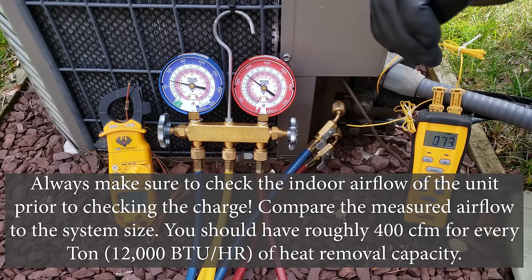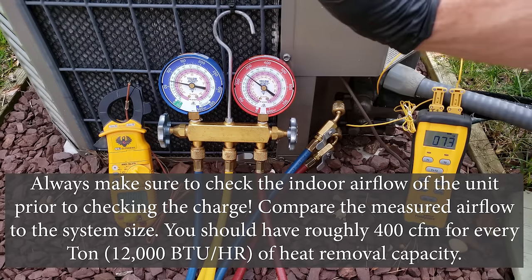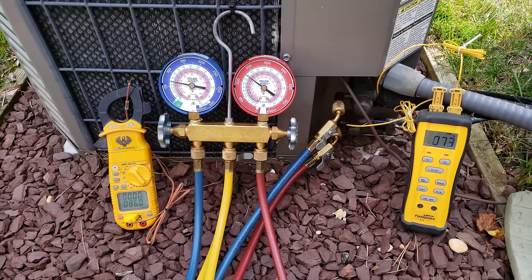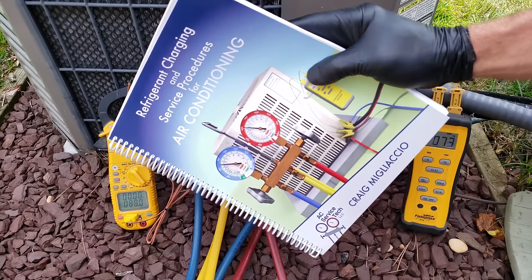You always want to check your total superheat and your subcooling in order to check the refrigerant charge of a system. Don't try to go around that method by using pressures only, delta T only, or other shortcuts. There are a lot of different methods out there, and in our book we take a whole chapter discussing the methods that are inefficient or inaccurate.